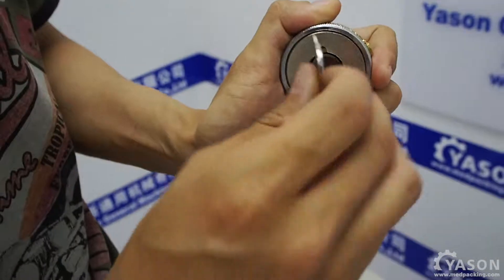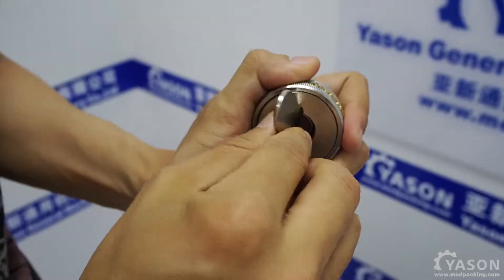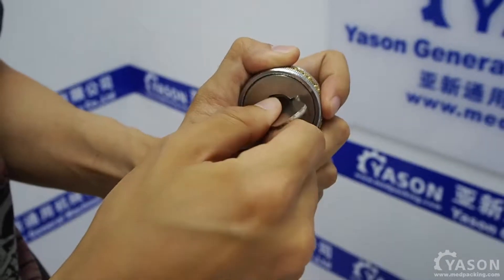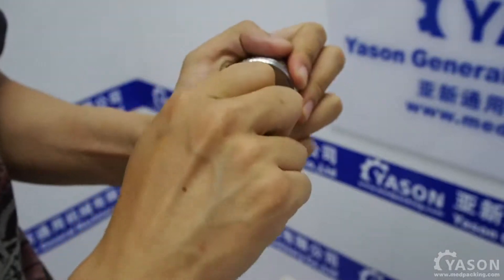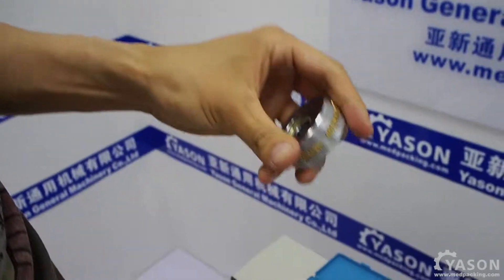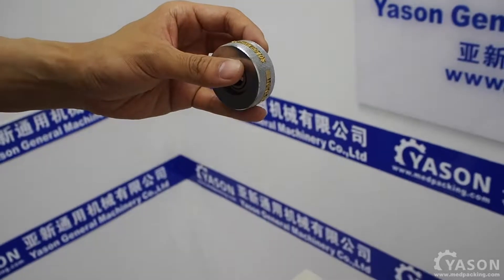So after you change the letters, you squeeze it in and then you tighten it. That's how you change the characters.